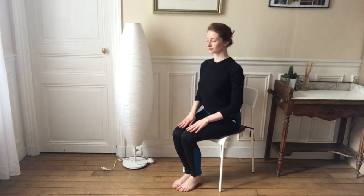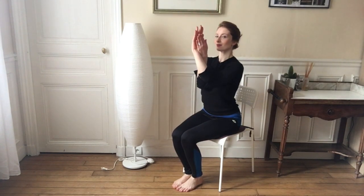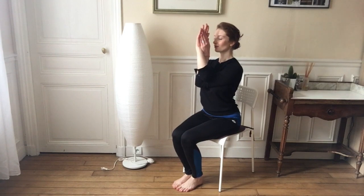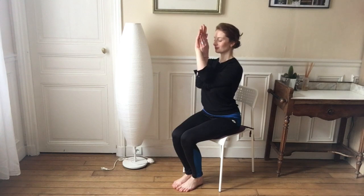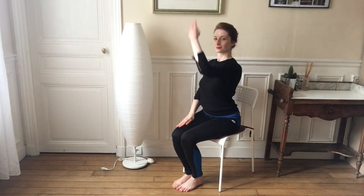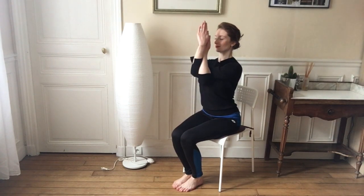Now we're going to do eagle arms, so we're going to take our right hand to the top of the sky and hug it with our left hand, putting the arms in prayer pose if you can. Taking that posture to the other side — this time the left hand goes up and you're going to interlace the right hand and hug that arm.